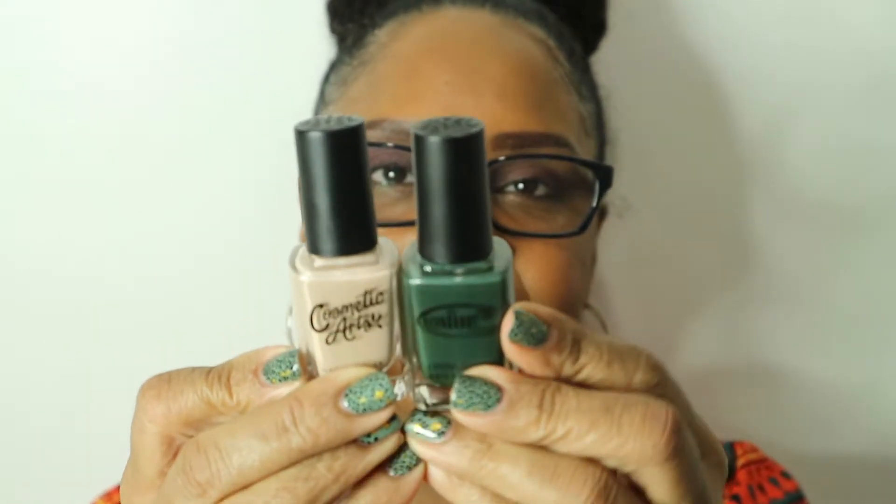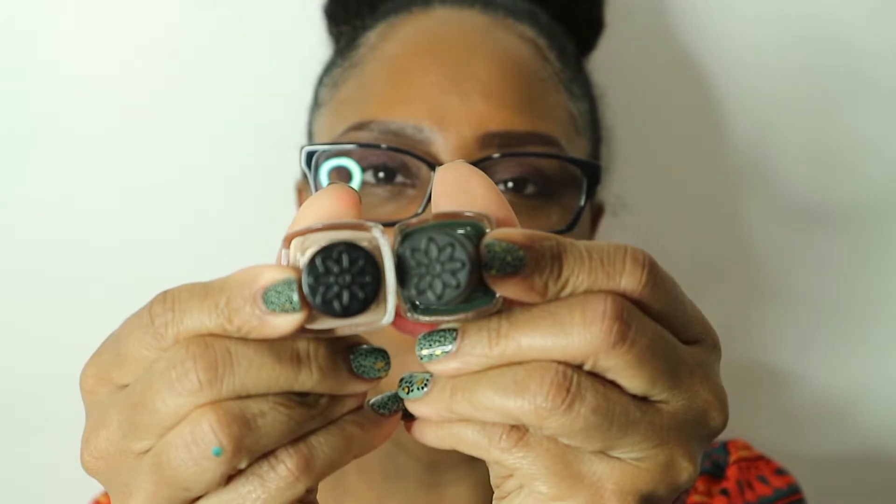Before I forget, I also did a video on Cosmetic Arts polishes. I really need to do some research, but I think Cosmetic Arts polishes are actually Color Club polishes. When I had the Cosmetic Arts polishes still on my table from doing a video, and then brought out the Color Club polishes, they're the exact same bottle and exact same top. So maybe they're made by the same company — I don't know for sure, just a thought.